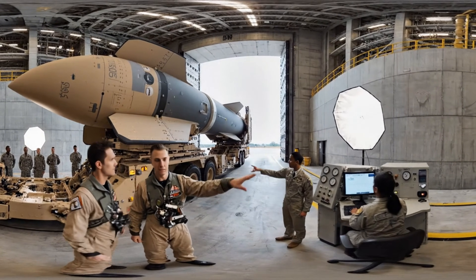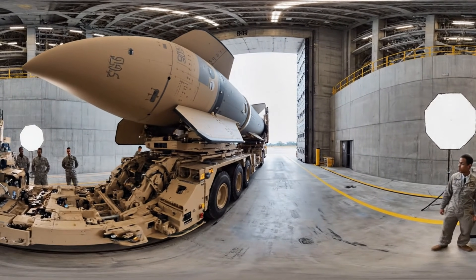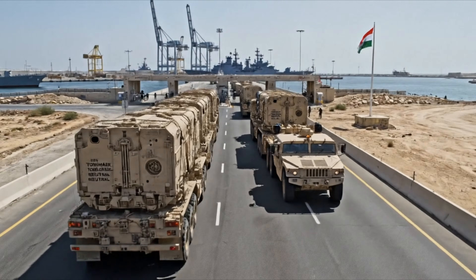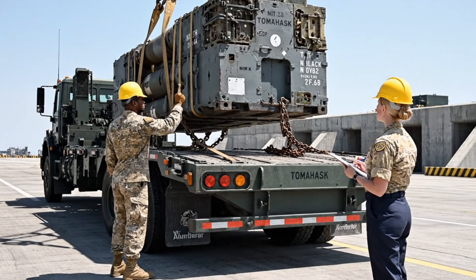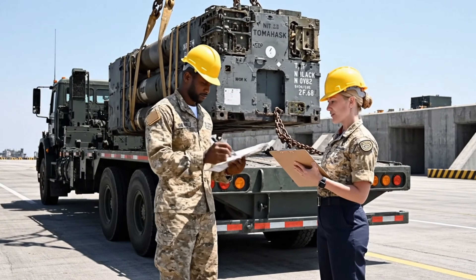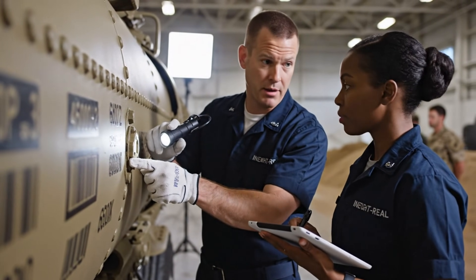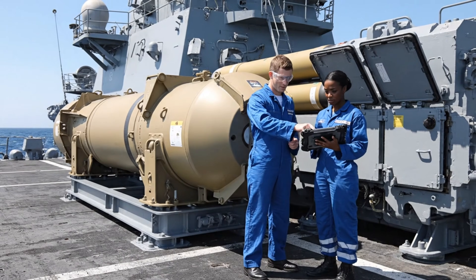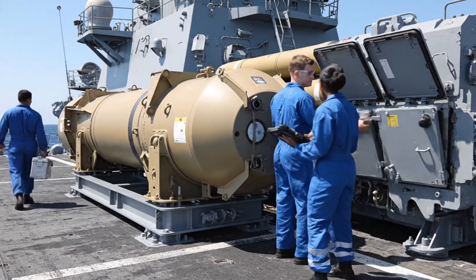Integration phase complete. Proceeding to exit point. Solid copy. Transition authorized. Manifest cross-checked, serial numbers confirmed. Roger that. Custody transfer complete. The serial number reads 74 Tango 99. Confirm that on the manifest. Confirmed. Seal indicator is also aligned. VLS alignment secure on Sector 4. Confirmed. Data uploaded to the tactical network. Good. Let's review the auxiliary power connection next.